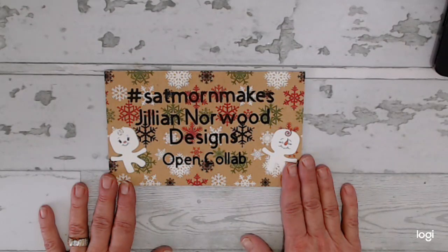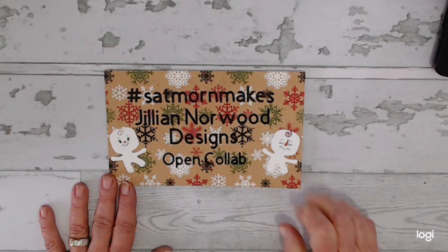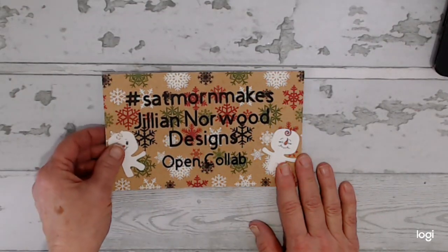I want to thank Jillian Norwood and I will leave a link to her in the description box below. She is the one that started SetMorneMakes, so we want to thank her and please go show her some love and all of the other makers that are enjoying this event. So let's get to it and I will show you what I've been up to.